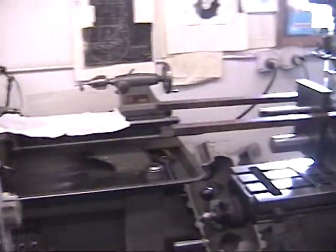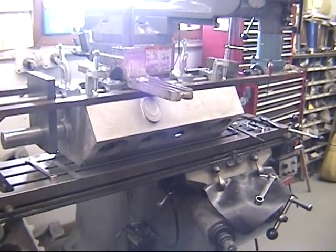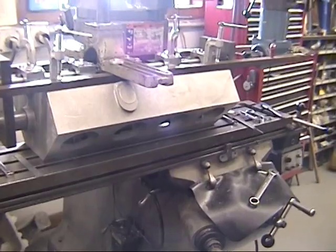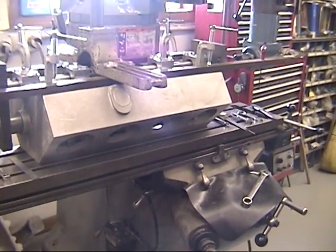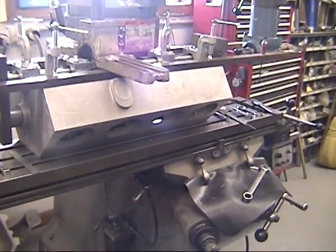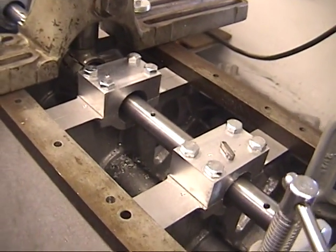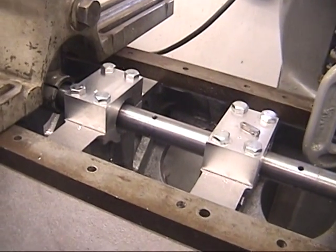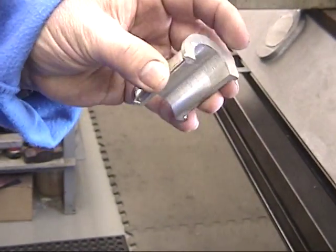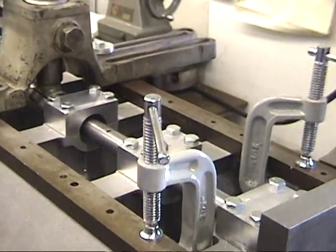Going back to the V8 — it looked a lot bigger than it did the day we bought the casting back from Baltimore, but if anything it's smaller since metal has been removed. What's happening now is boring the saddles, or receptacles, for the main bearings. There are five bearing caps, and those two in the middle are being made.